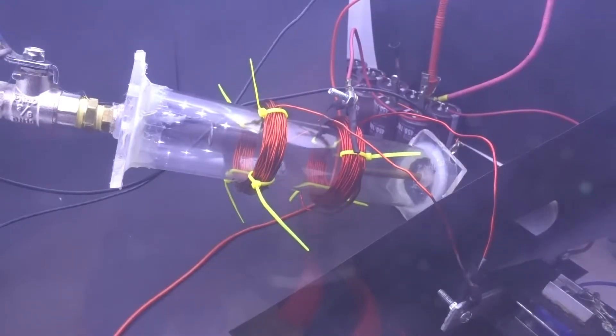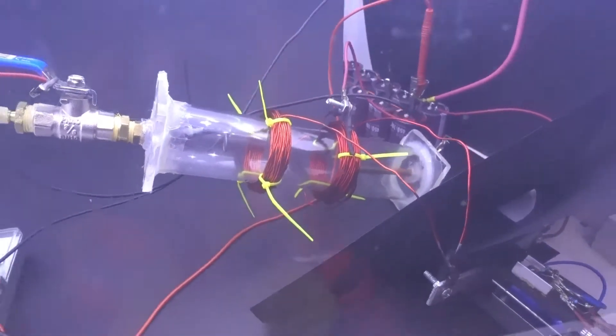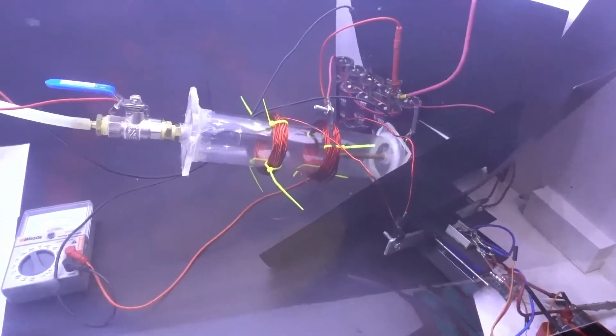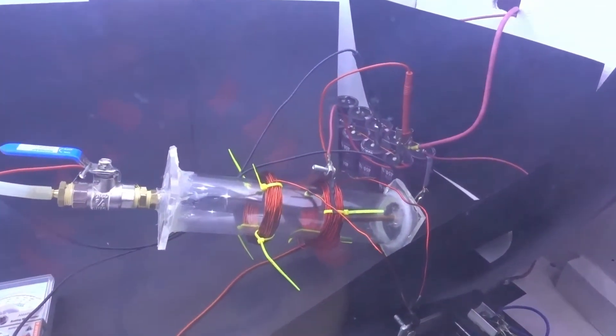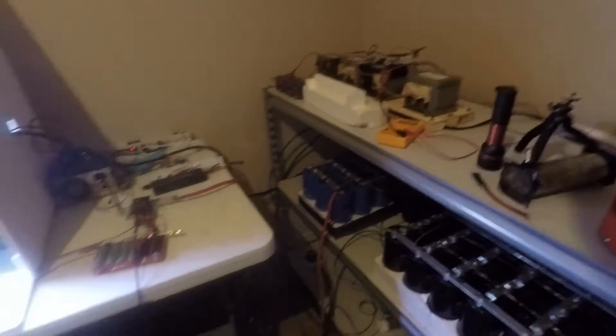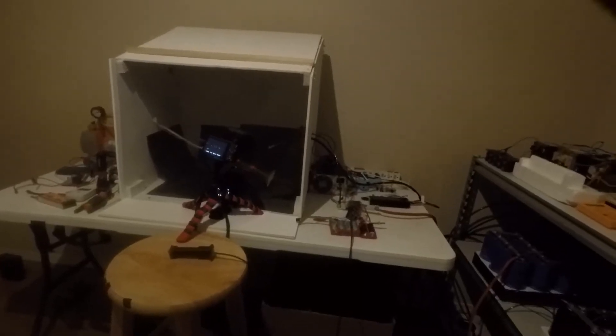I decided to switch the windings around — instead of the windings being parallel, I switched them to be anti-parallel, so they're fighting against each other in terms of magnetic field, to see what would happen. As soon as I saw that I was stoked — I really had to try this out with the higher capacitor bank, but first I wanted to see what the images looked like with the regular capacitor bank with the coils in the parallel direction.